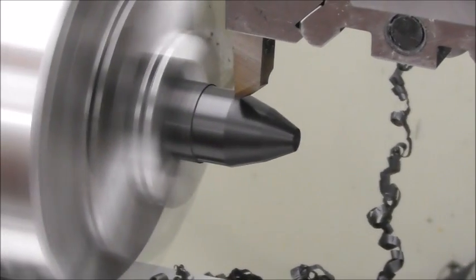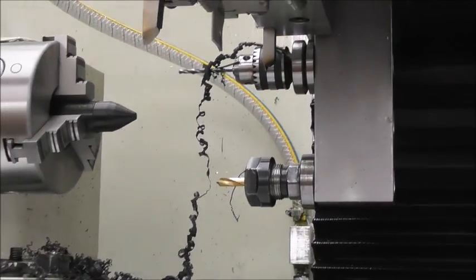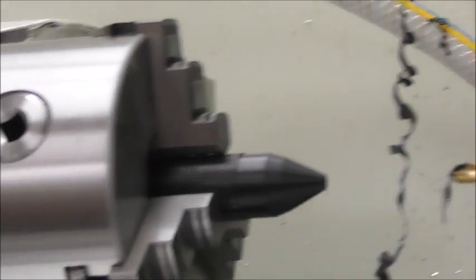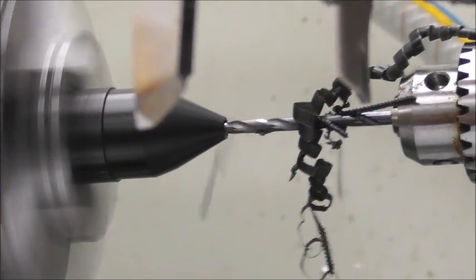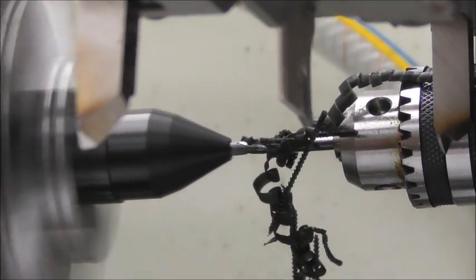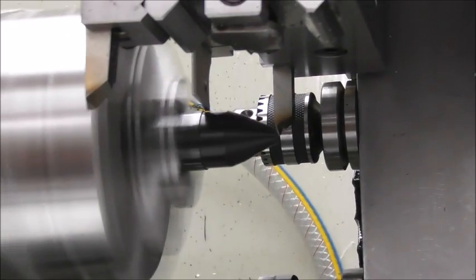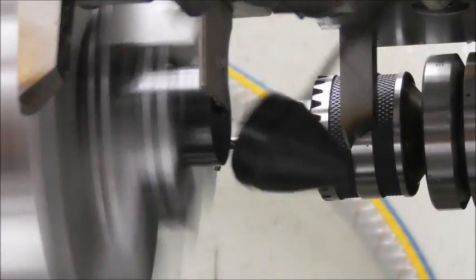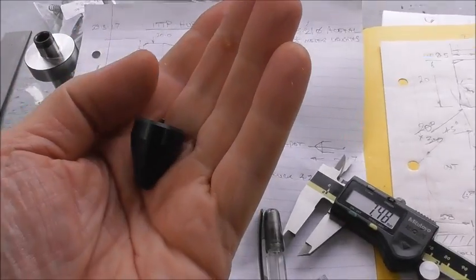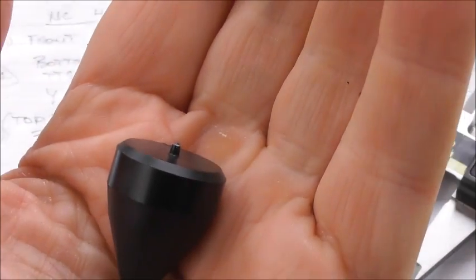Running the part now: second taper, moving to the back position, then slowing down and parting right off.